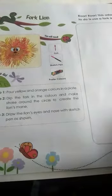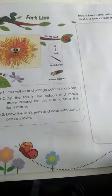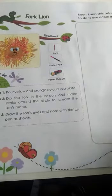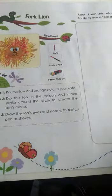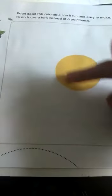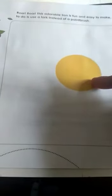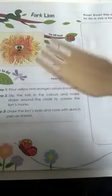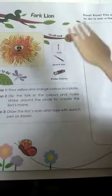So children, today we are going to make a fork lion. You know what a lion is, but what is a fork lion? We are going to make a lion — they have already given a circle of yellow or light brown color, and we have to change it into a lion using a fork. Let us see how.